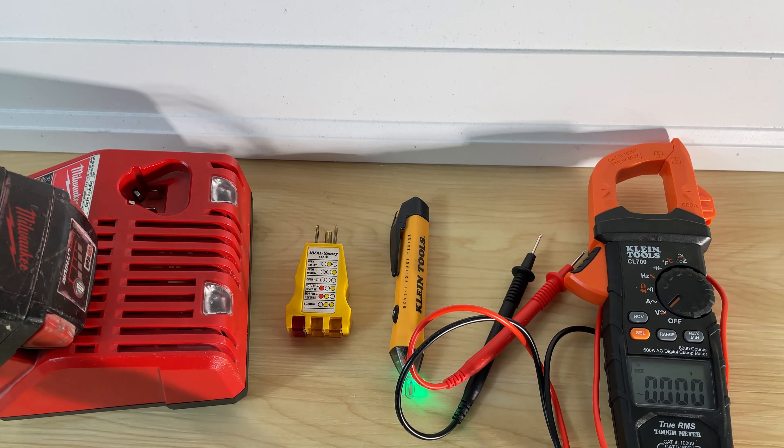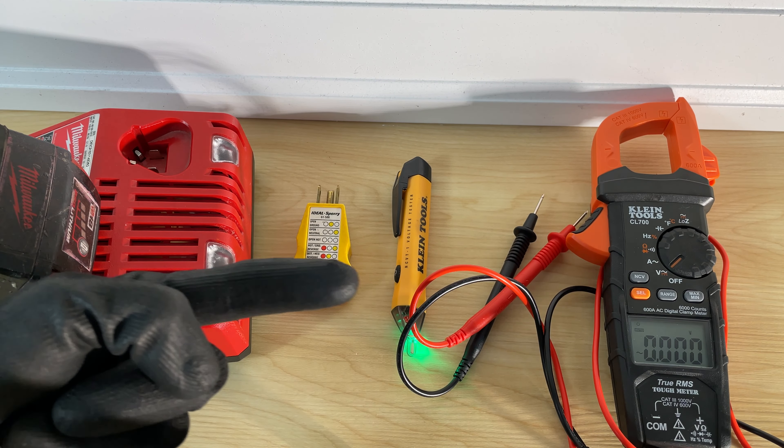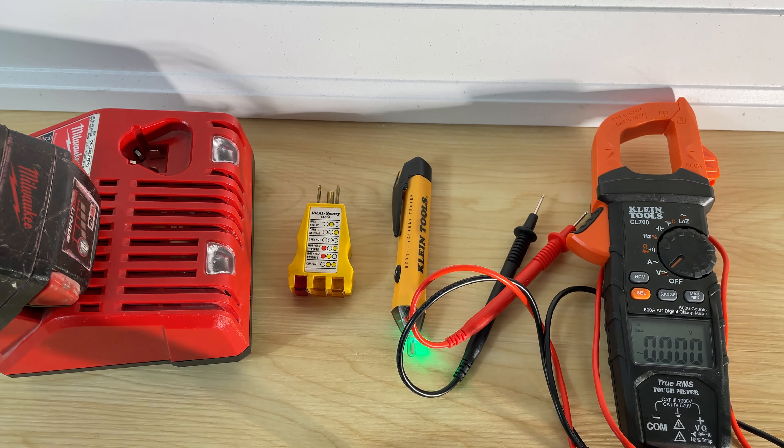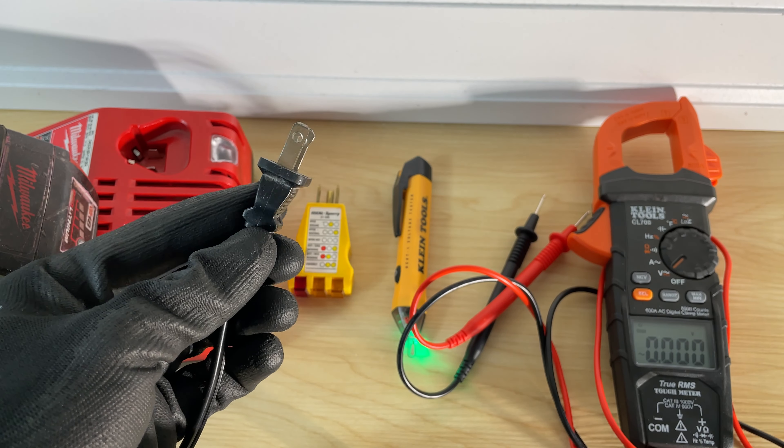I've got a few different things here to test it, and they're arranged in cheapest and easiest towards most expensive and potentially most complicated. So we'll start off with the easiest way we could possibly test an outlet.